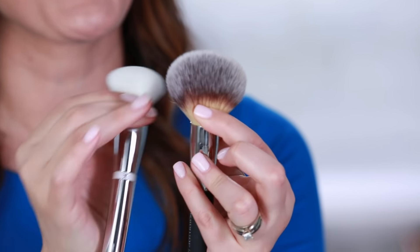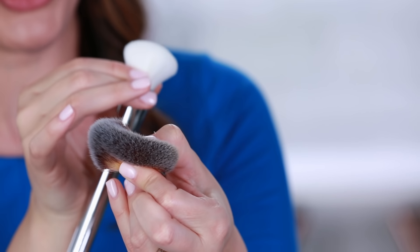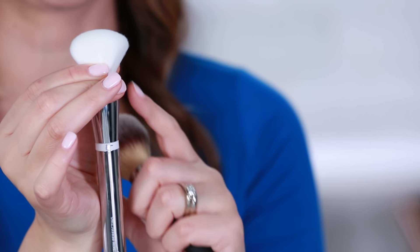But how can you tell? You can do a squeeze test where you squeeze the middle part of the brush to see how the bristles fan out. If the brush hair fans out more easily, it's a loosely packed brush. If the brush hairs don't fan out as much, it's a densely packed brush.